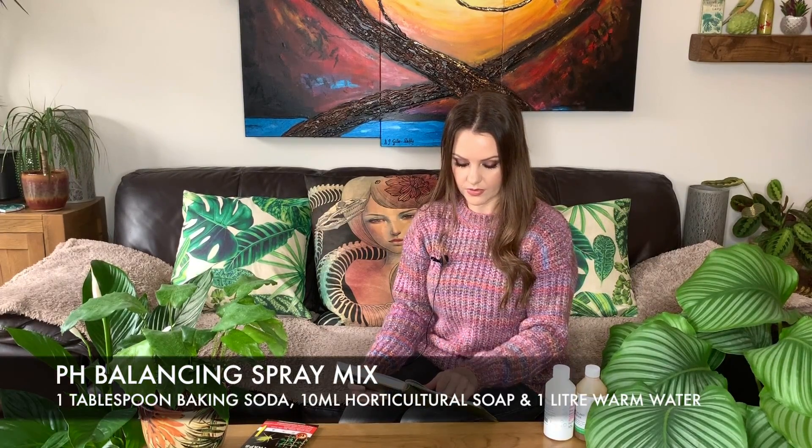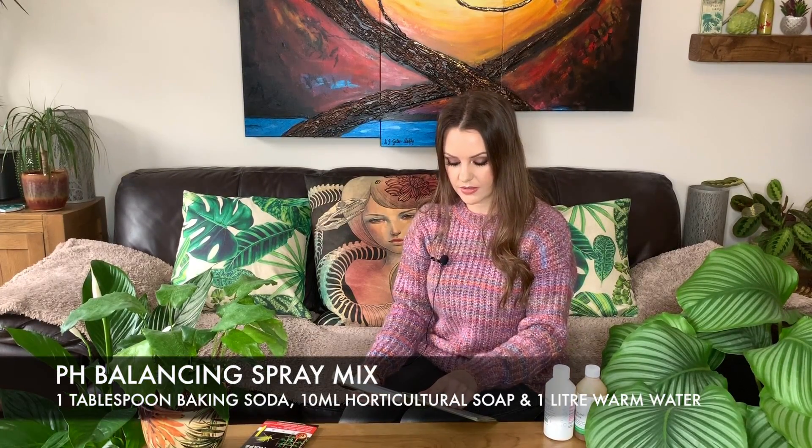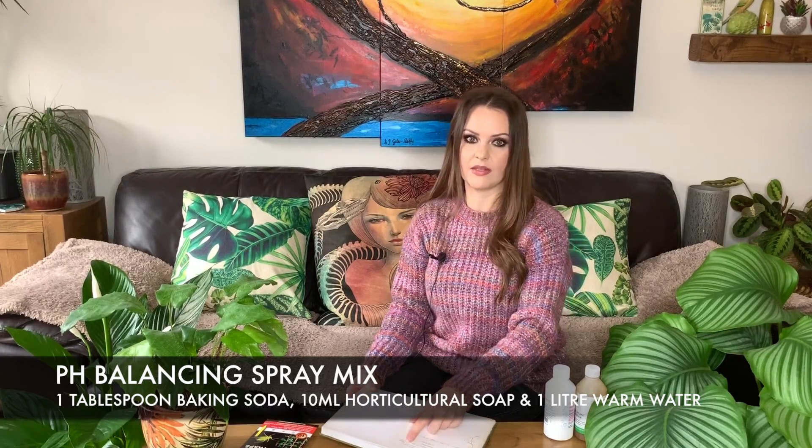Another alternative to the neem oil mix is a baking soda, horticultural soap, and water mix. Apparently the baking soda raises the pH in the soil, and this will stop the fungus growing — which is what attracts the gnats in the first place, as that is what they eat.